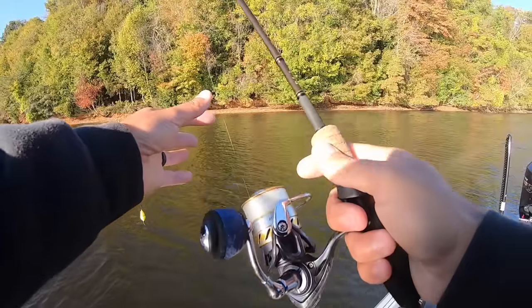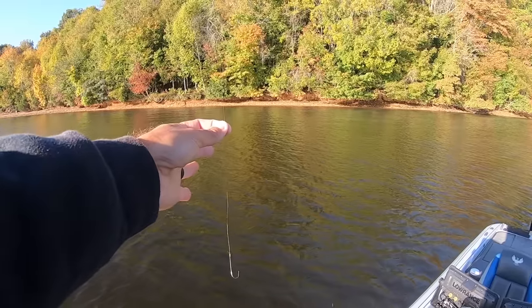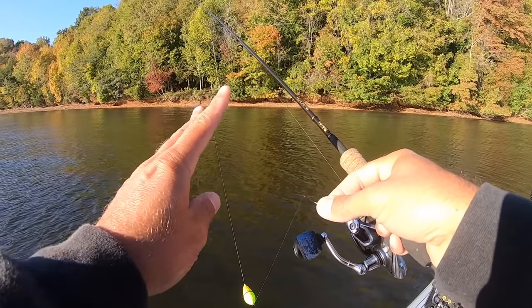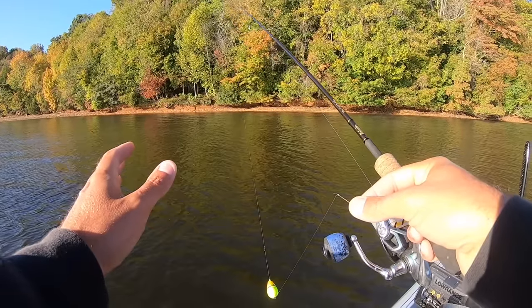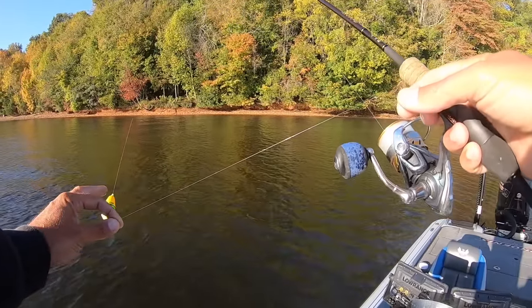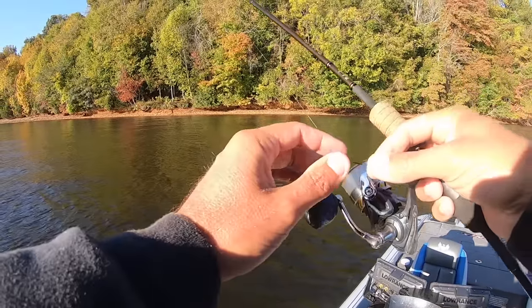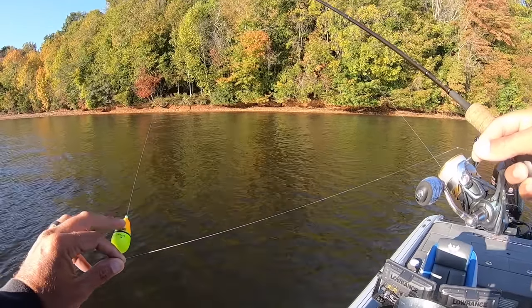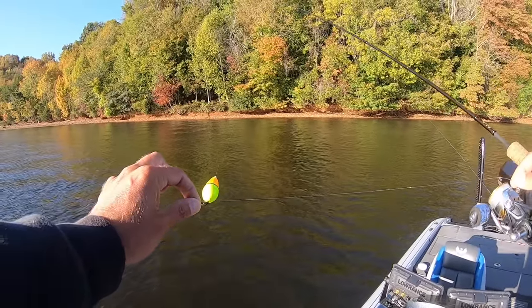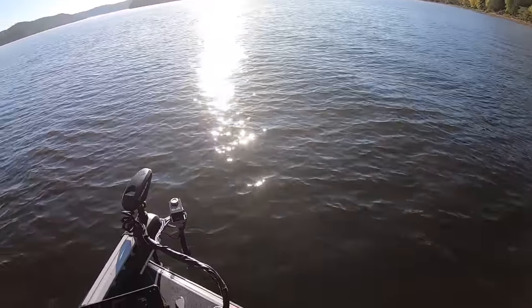The reason why I go from 10 pound mono on my main line to this six pound fluorocarbon leader: number one, you're going to get more bites with that six pound fluoro because the fish can't see it as well. Number two, if I'm fishing brush piles and I get hung up, this six pound leader will break off before the 10 pound monofilament main line will. So if I get hung, all I'm gonna lose is that part — I won't lose my bobber, my bead, my weight, my barrel swivel. All I have to do is retie that leader, put a new hook on, and I'm back to fishing.